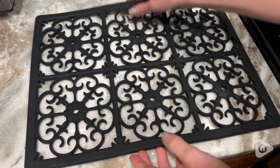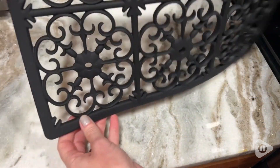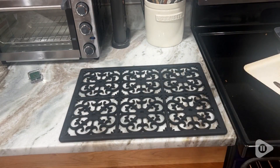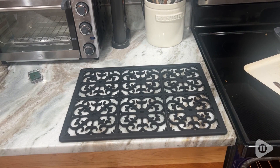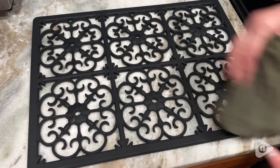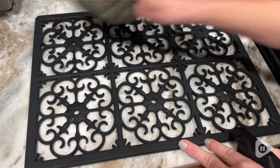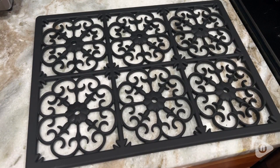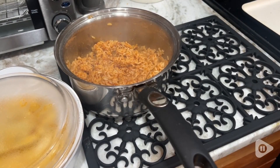The trivet provides plenty of space for all of your cooking needs. Your pans can go right on here. I was amazed by the fact that you can put even up to two large size pans on the trivet and you have plenty of space. Because of that dense thick material, it really provides so much protection and keeps the pans away from your countertops.